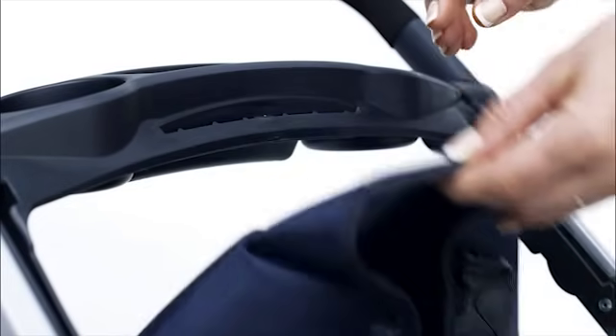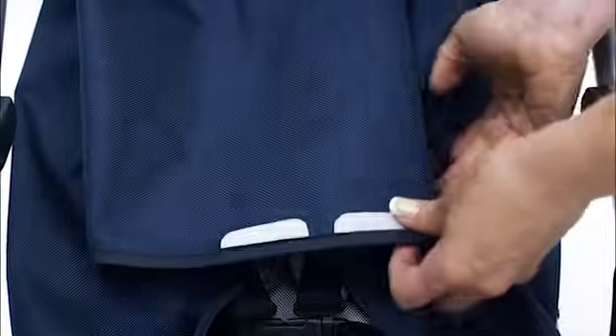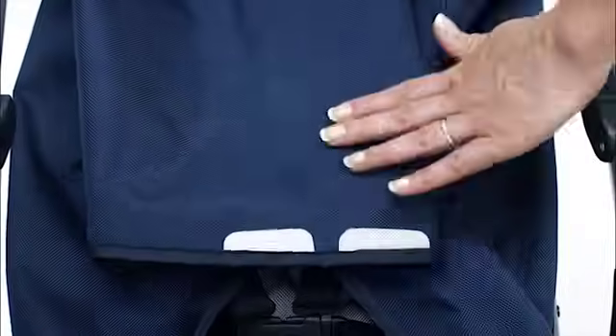Lift and remove the flexible tab from the groove on the parent tray. Then fold the flexible tab and fabric clips forward.